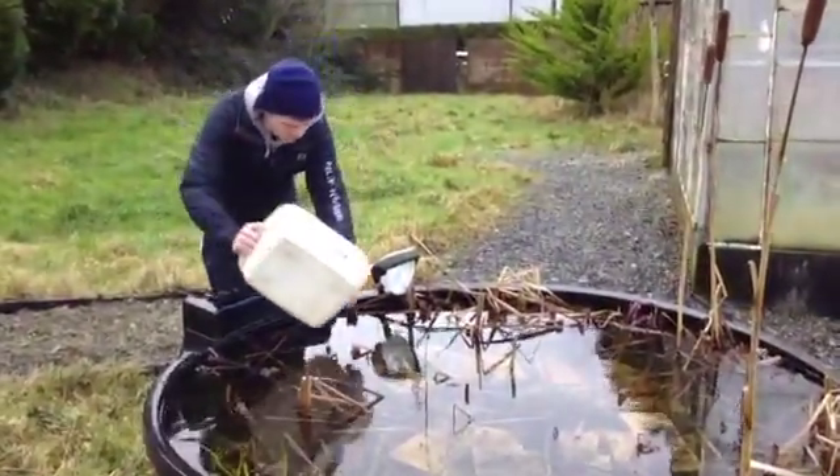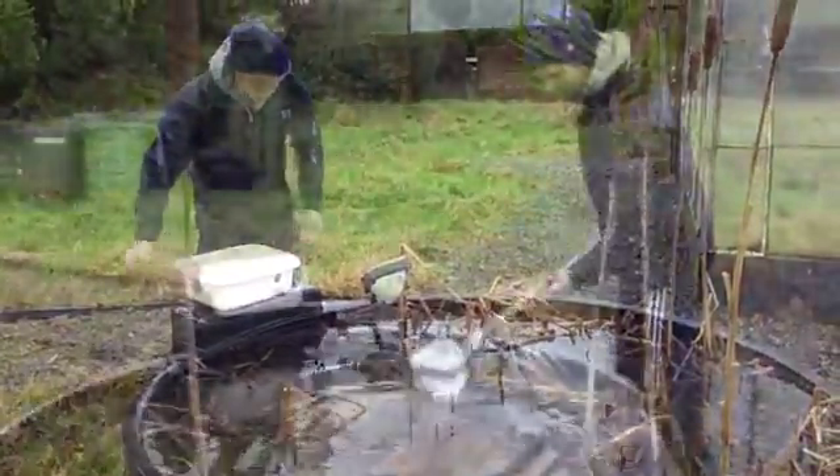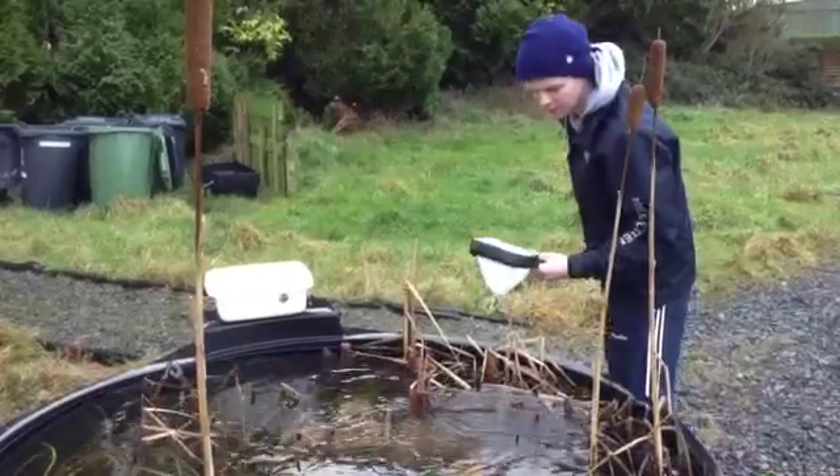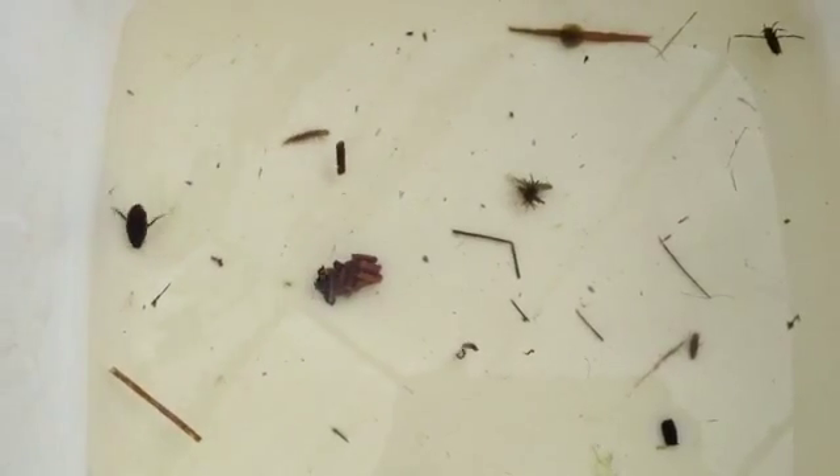First, fill your basin with pond water. Dip your net into the pond. Drop whatever you catch into the basin. Examine what you caught.